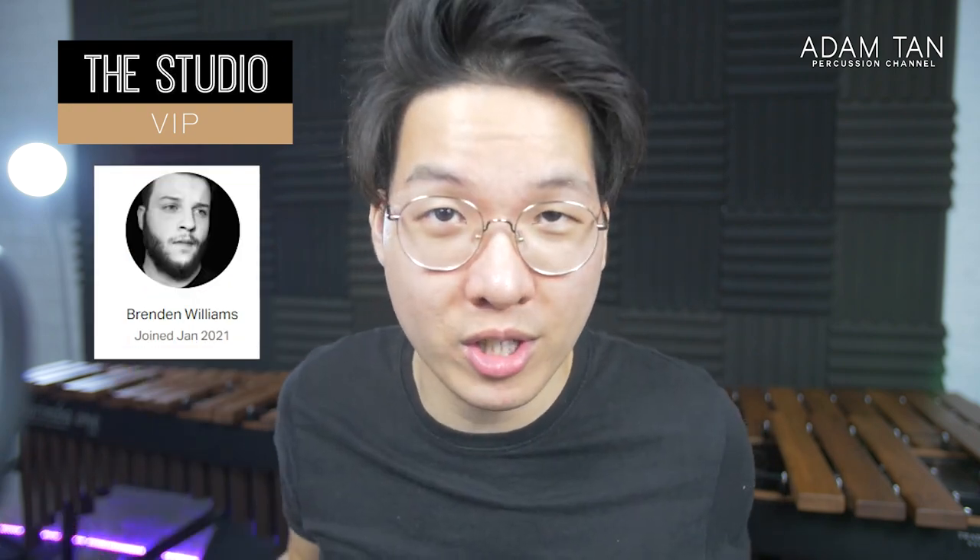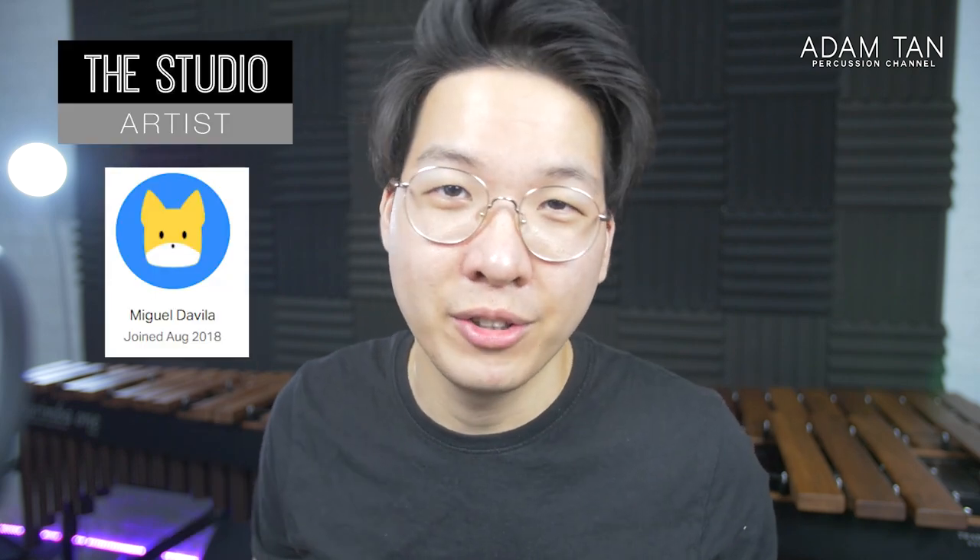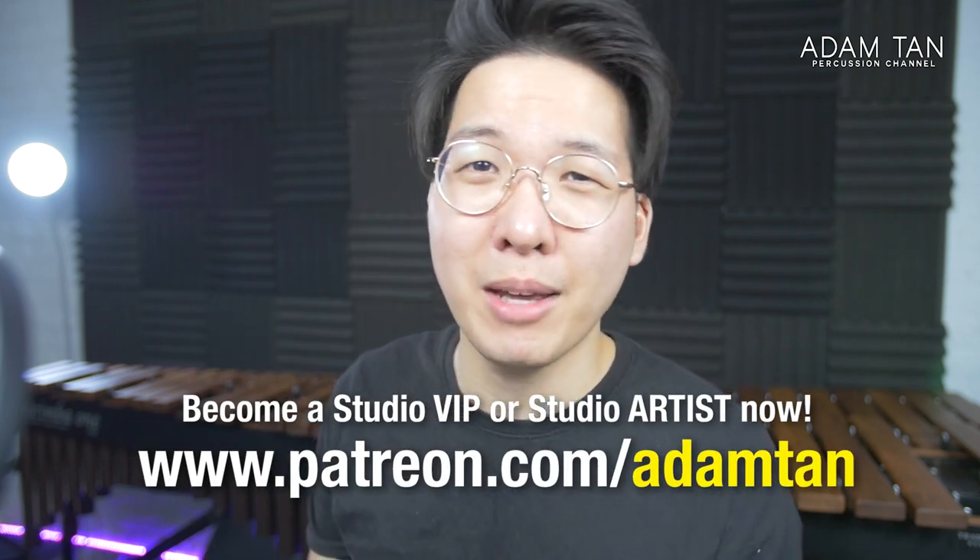Thank you so much to my studio VIPs: Robert Utomo, Bradley Crowley, Sunction Heart, Greg Harris, D.P. Neubiger, Wendy Tran, and Brandon Williams. Today's featured studio artist is Miguel Davia — thank you for joining the team. If you'd like to become a studio VIP or studio artist, go to patreon.com/andtan or click over here.